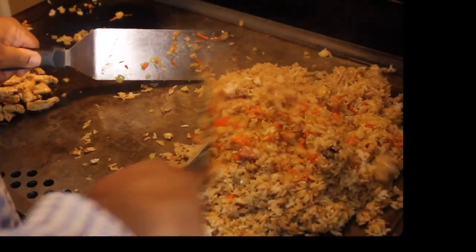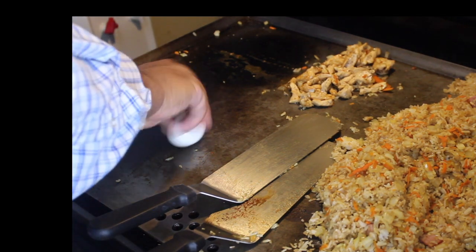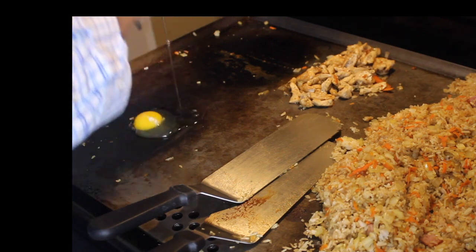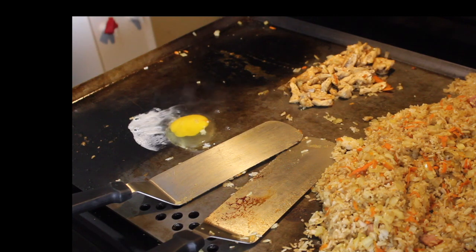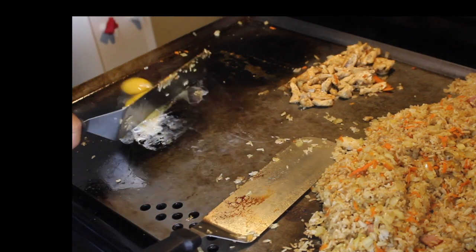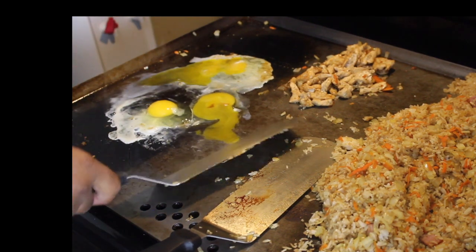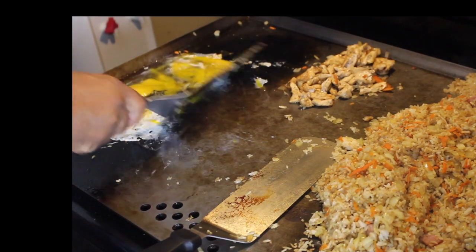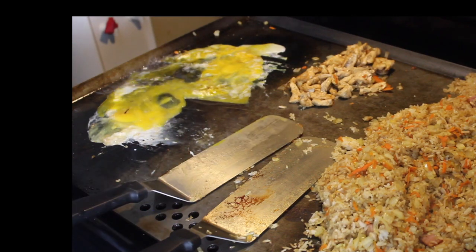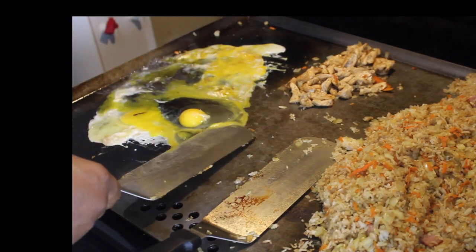I'm going to mix that up real good and let it sit there while I get my eggs together. I'm going to grab my eggs and put them on. I'm going to go ahead and add the eggs — two, three, four eggs total. Now I got a little shell in there; we're going to take that out real quick.